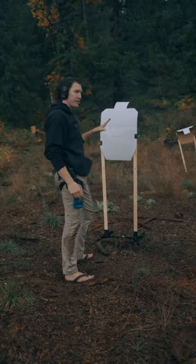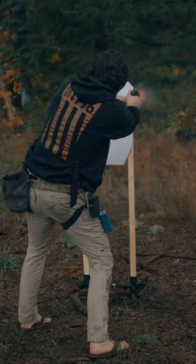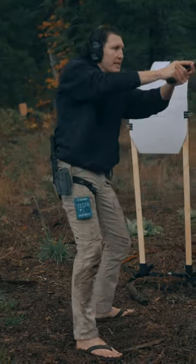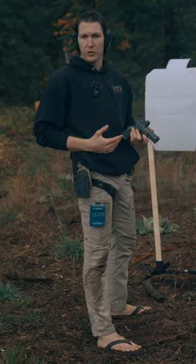Method two is using cover or concealment to add a little spice and variety — either working around it, working under it, or whatever it might be to change up your levels. Having to lean side to side and not giving out too much of your profile adds a whole other level to your drills.